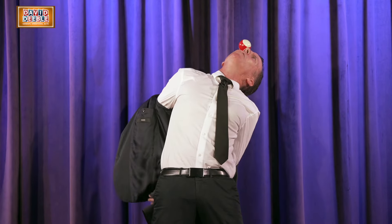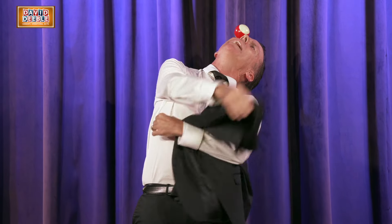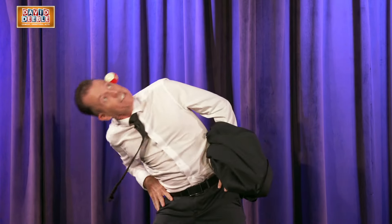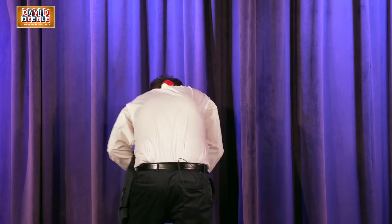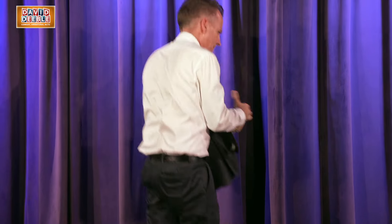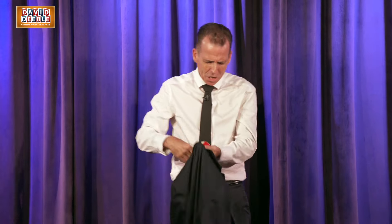For my cultural contribution this evening, I'm going to share with you folks the ancient Aztec art of face juggling. All this talent, and I'm also a notary.